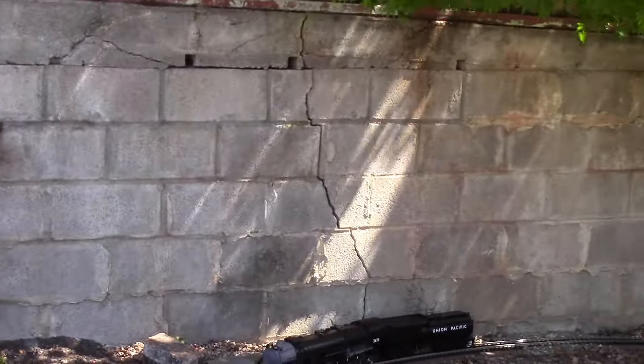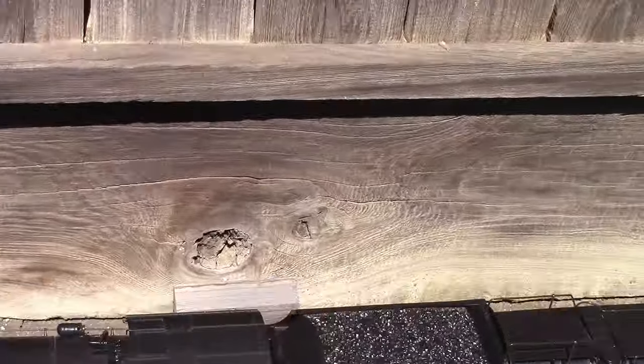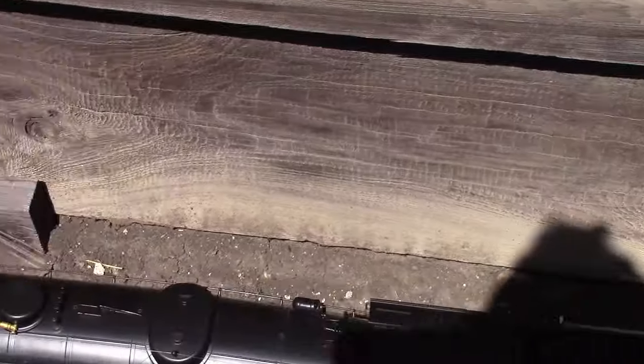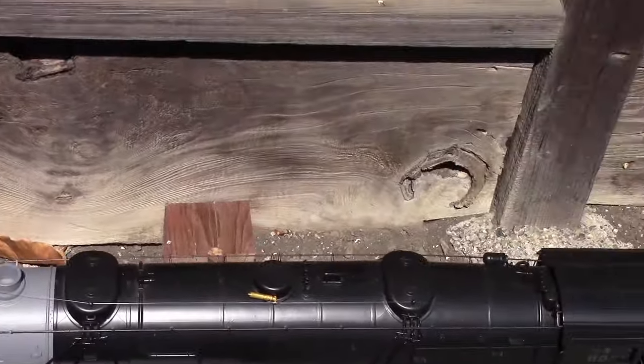Formerly the coupler used to be an Aristocraft knuckle coupler, actually mounted on that coupler post shank. In this case, the shank of the KD 907 box with the repositioned hole is mounted on that post.